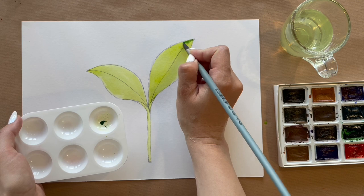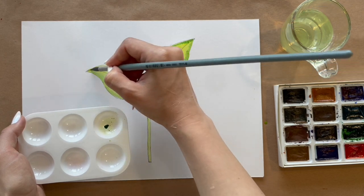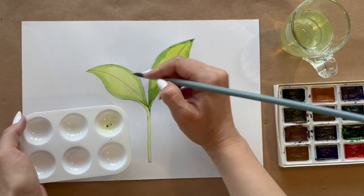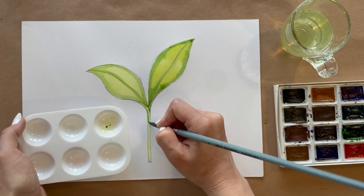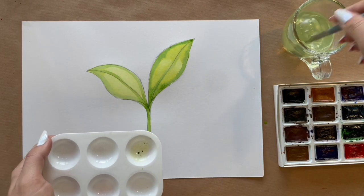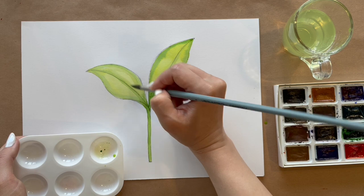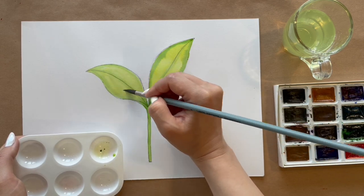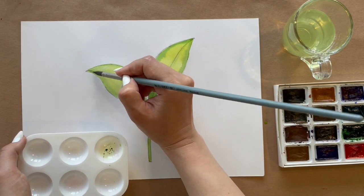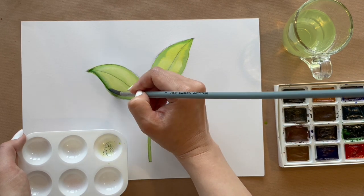I try to work very fast. After the first layer I take grass green color and quickly add it to the outline while the first layer of paint is still wet. On wet paper the colors should blend. If the edges are too clear, I wash my brush and use a wet brush to soften the contour again, removing the contrast between the first and second green layer.